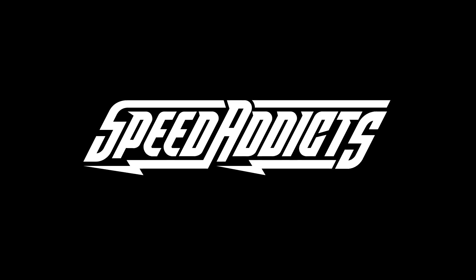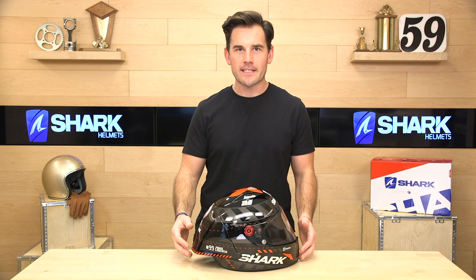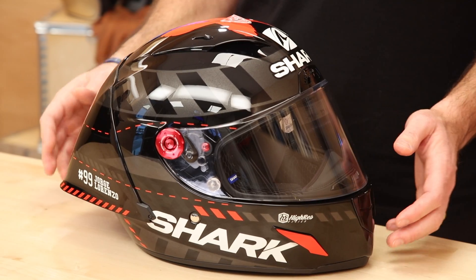Hey, Shad here with SpeedX, and today we're going to unbox the Shark Race R-Pro GP. This guy is the flagship of the Shark lineup — the big, bold racing helmet, clearly defined by its extreme air diffuser. This is designed for very aggressive street riding or track guys.